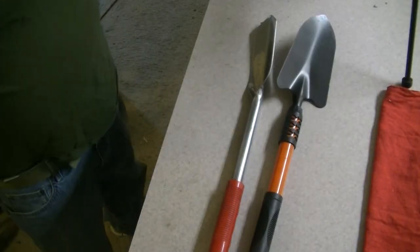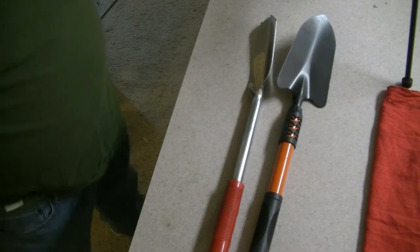Hey guys, it's Texas Tiger Dig, and I got a quick one for you today. I've got something new in — not this trowel.